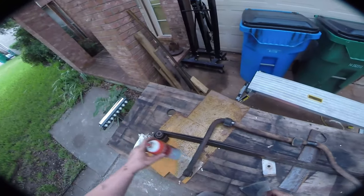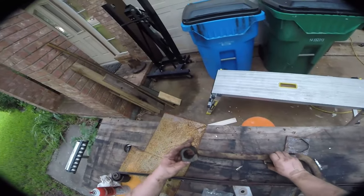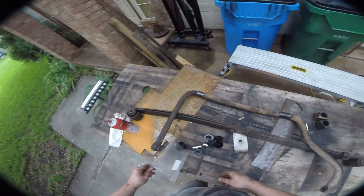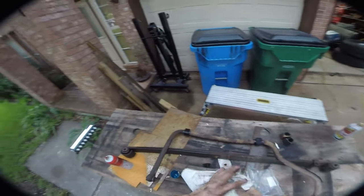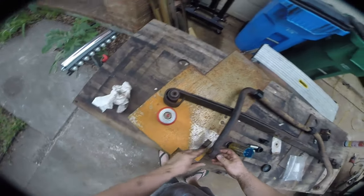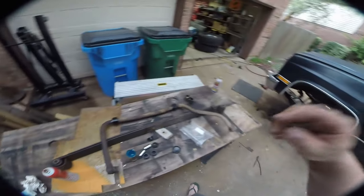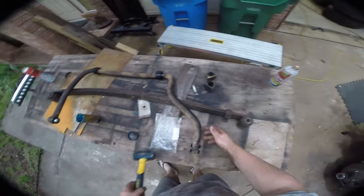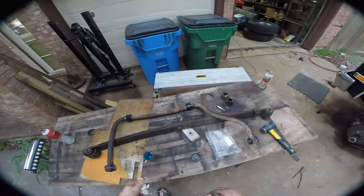Here's our factory sway bar out of the truck. You can see these are the factory rubber bushings — they're not completely dead but pretty well wasted. This is our bushing kit from Off-Road Design. You can see there's a little split here, same way the factory ones went on. These bushings here are going to get replaced with these pieces — we'll have to hammer them in. And just like that, we've rebuilt our sway bar. The nice thing about this is it's going to work perfectly with our quick disconnect kit.